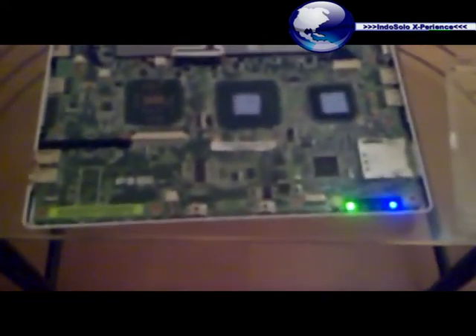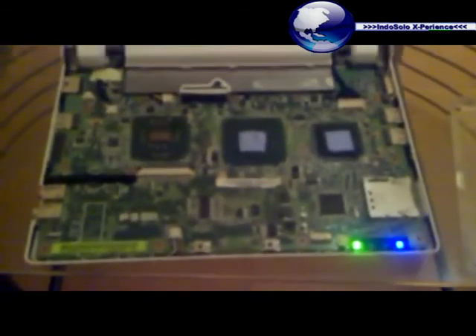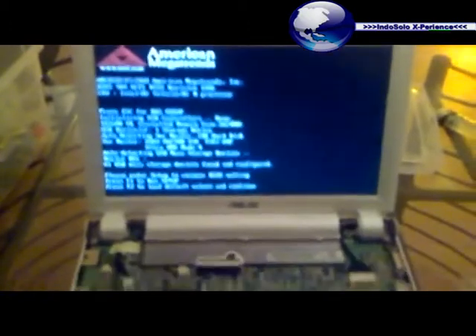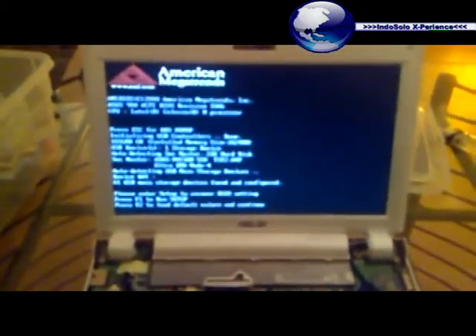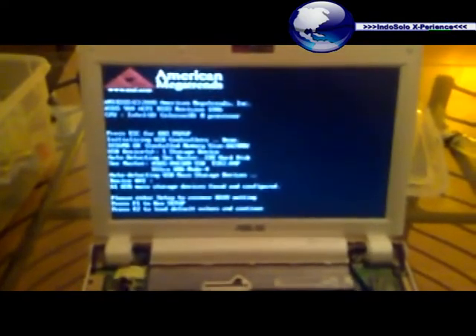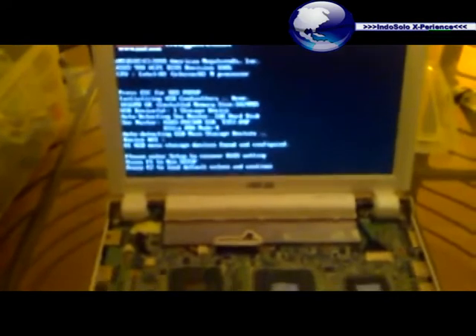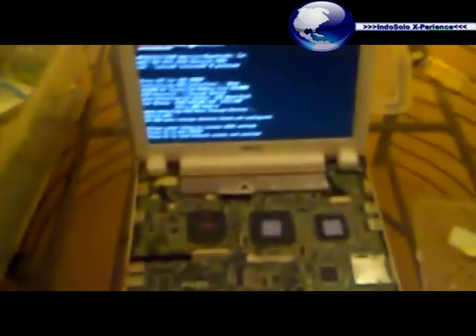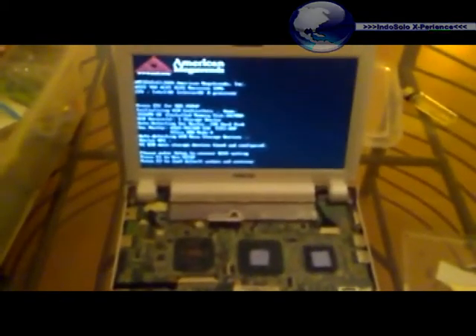Let's see what happens. Now only one light is on instead of three. The computer starts finally — yes! The keyboard and other components are not attached yet, but the computer starts. I think I will put all those things back. And I hope this helps. It starts, so that's the important thing.